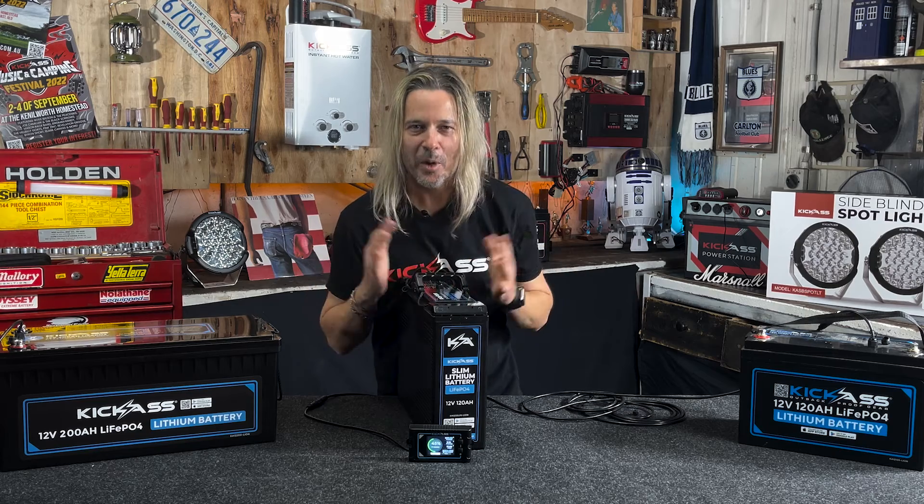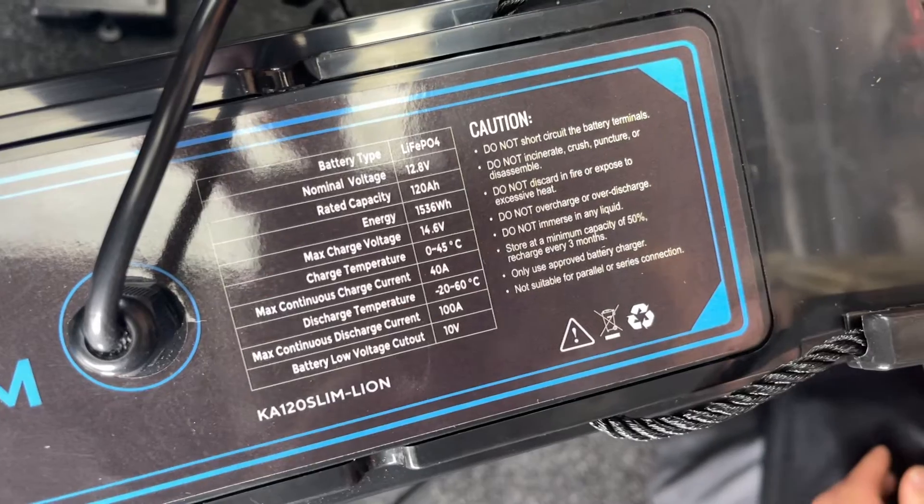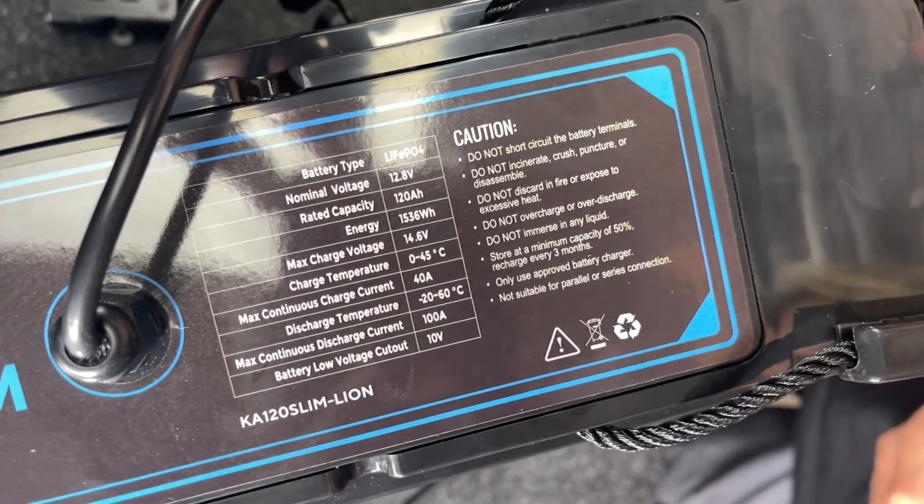An amazing 100 amp hour continuous discharge rate. 40 amp hour charging input.